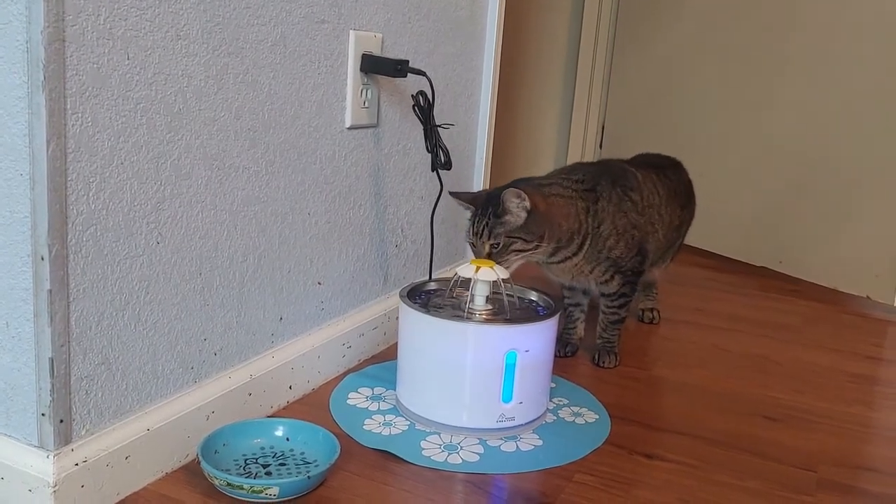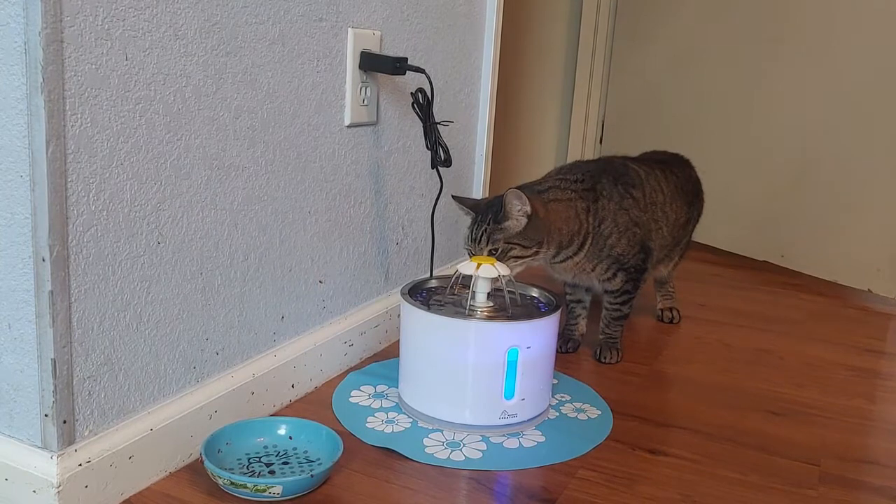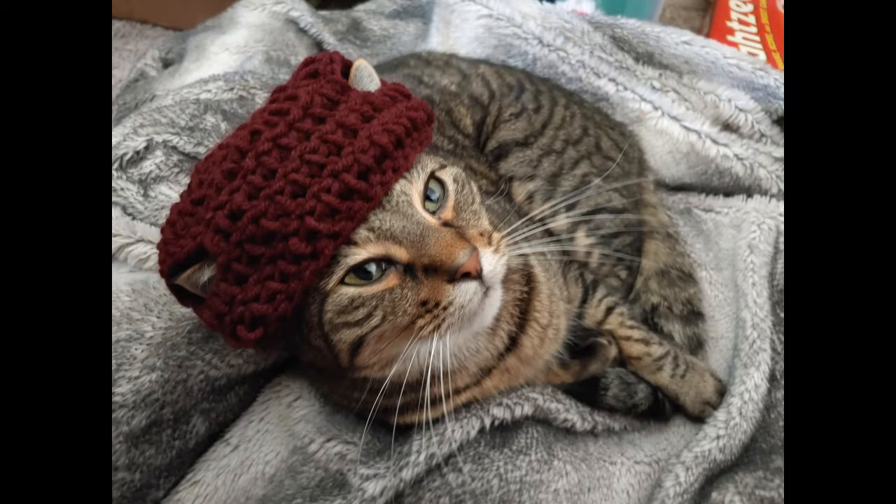Since buying the fountain, Roscoe's water intake has increased. His eyes no longer look sunken in and he no longer has constipation issues.